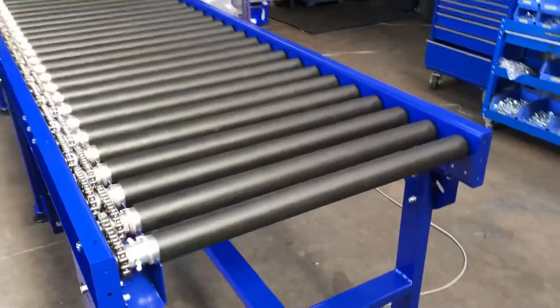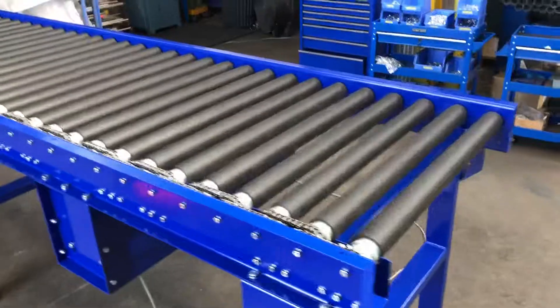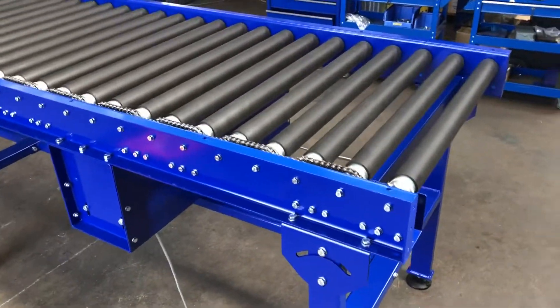The speeds can be spec'd to suit whatever the customer requirements are. This particular one's handling 150 kilos a metre.